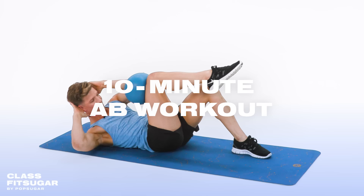Welcome back to ClassFitSugar. I'm Jake Dupree and this is a 10-minute ab workout with a ball. So just find yourself some space and let's do this.